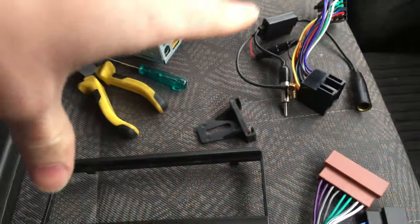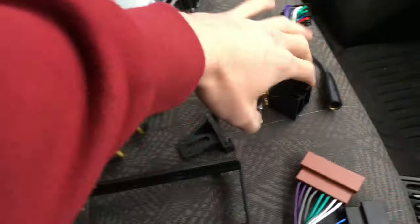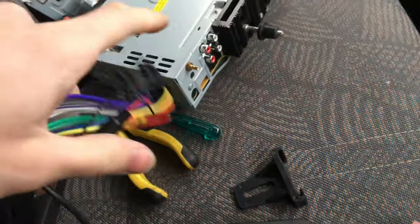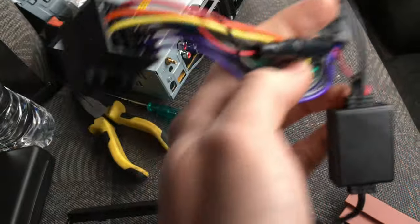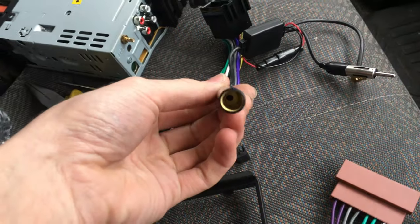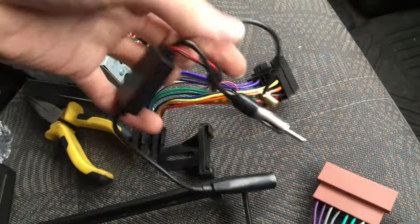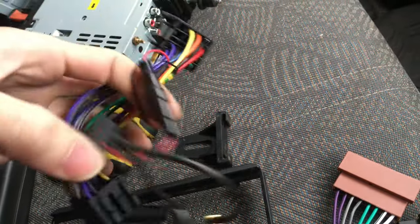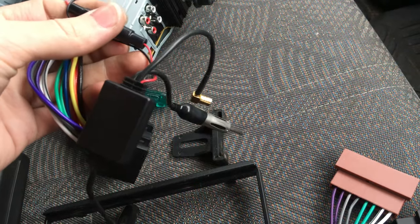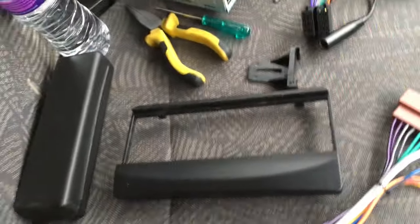I'll link the other video in the corner up here. Because this is a digital radio, it requires a digital antenna and an analog one for FM. I got this adapter that allows you to put the standard FM aerial in, and this box splits it into FM and digital and requires power. So I made this straight-through adapter that also powers the DAB antenna splitter.